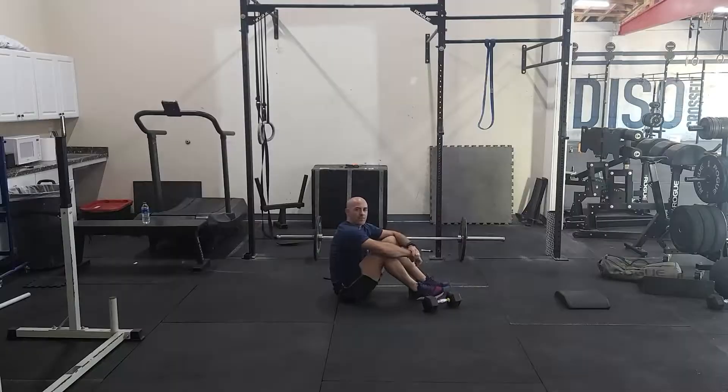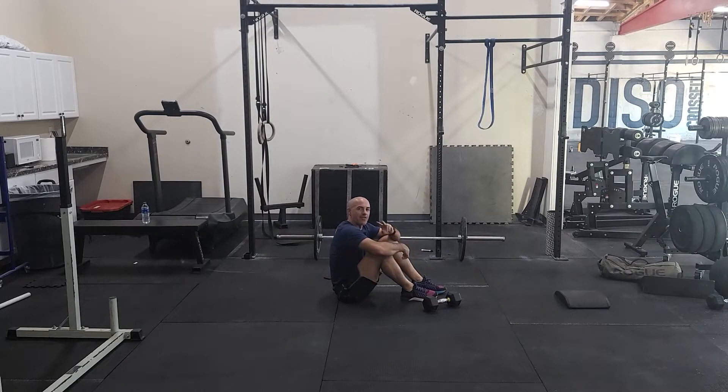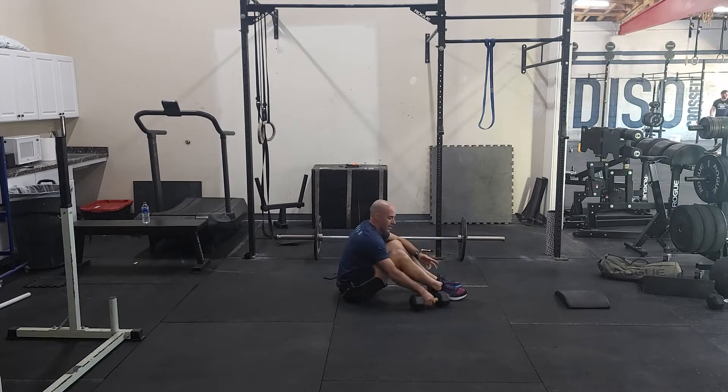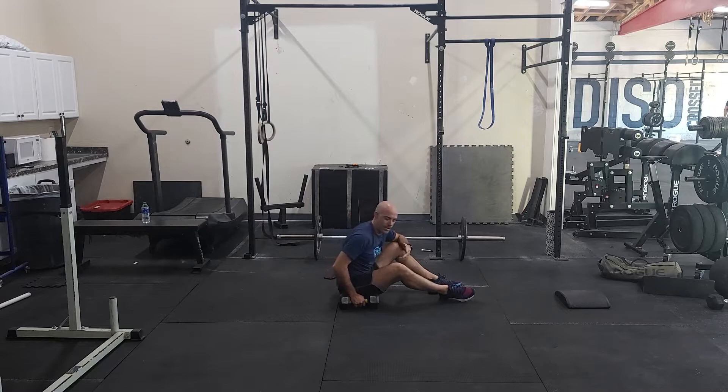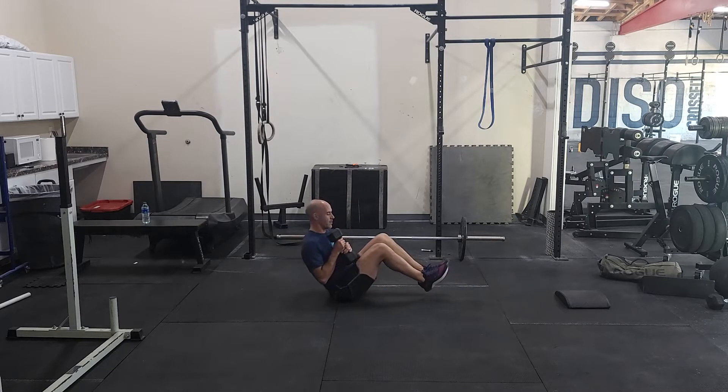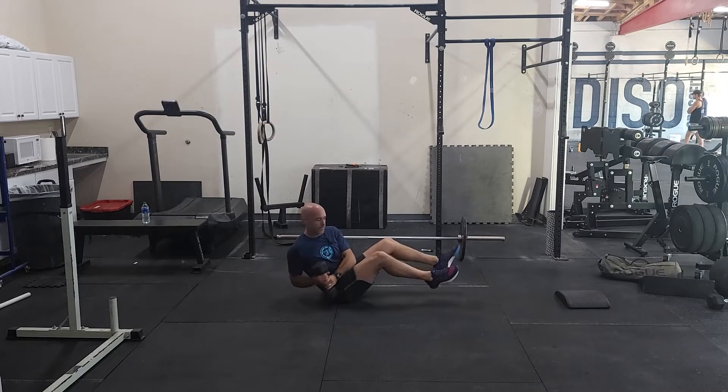We do have a little finisher as well. Simple core finisher today — two rounds, two movements, 50 reps each. We're going to start with a Russian twist. I have a dumbbell here; you can use a medicine ball or light kettlebell. The main thing here is we're working on that lateral and rotational core strength. Ideally you're going to do this with your feet off the ground, you're going to rotate, you can touch the ground on each side if you want. 50 reps.